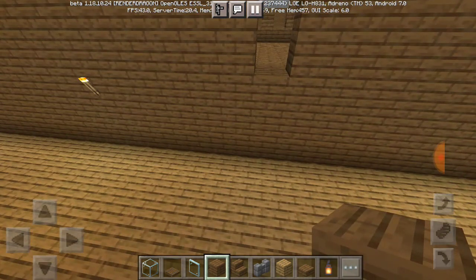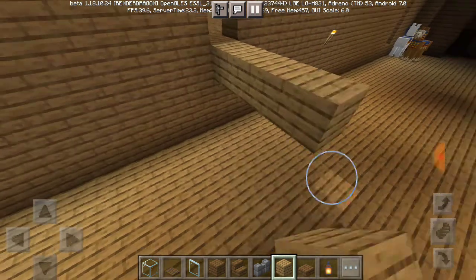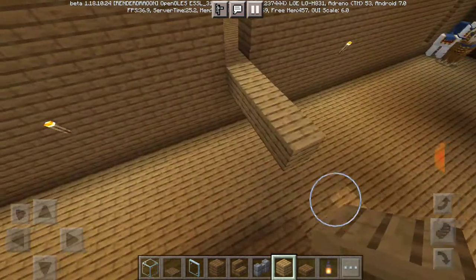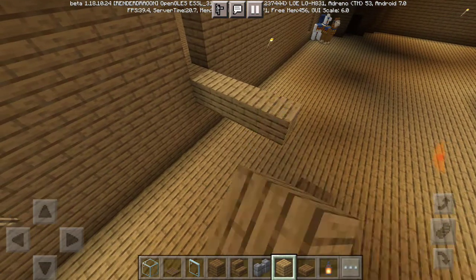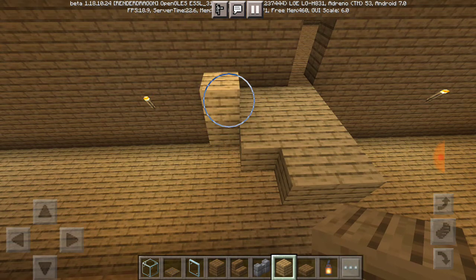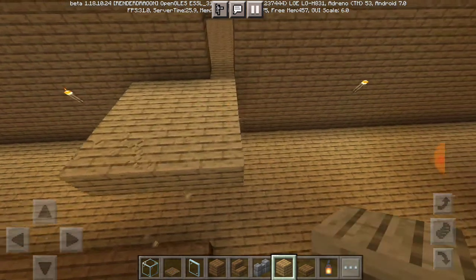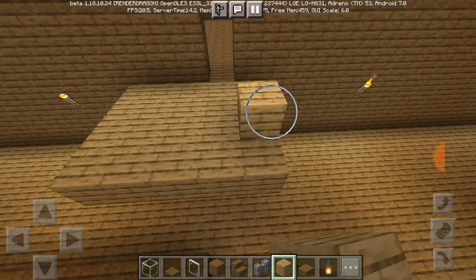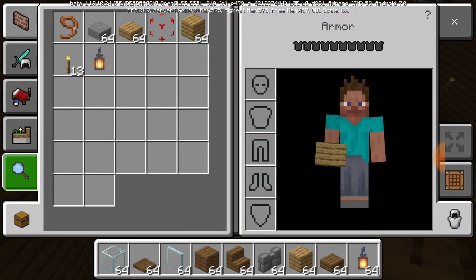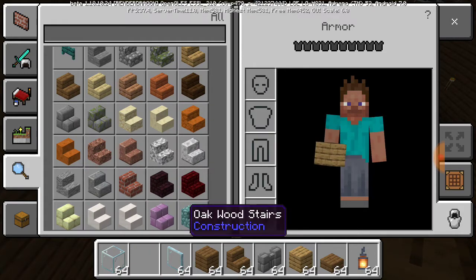I think I know what to do here. Maybe something like this — put in some kind of balcony kind of thing. I'm going to grab stairs, get rid of that, and switch it for the oak one.